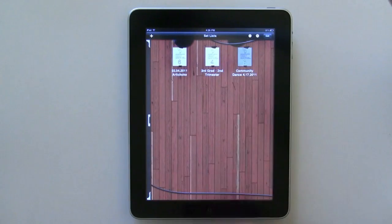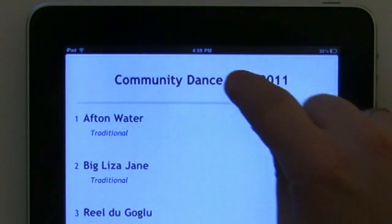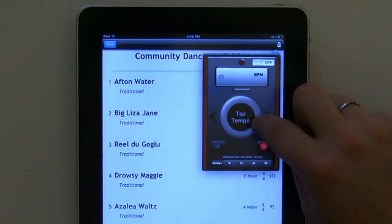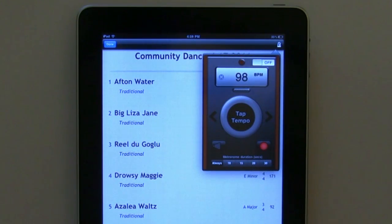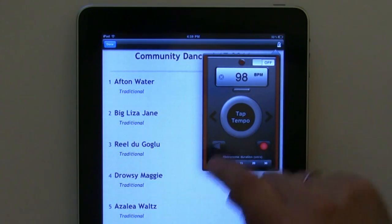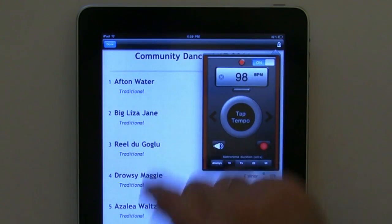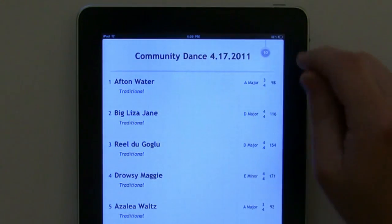You can also use the metronome in performance view. Tap once on the setlist title, then touch the metronome icon and set up the metronome to your desired settings. All settings are at your disposal, including the timer. Once everything is set, tap out. The spider will drop down, ready to play at your touch.